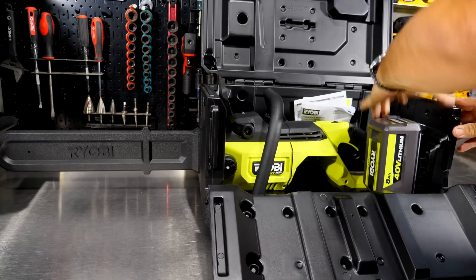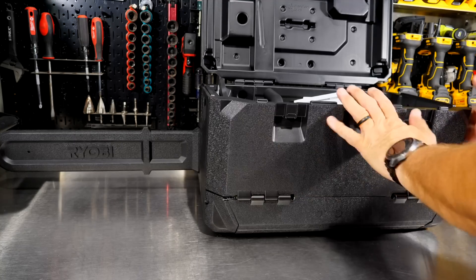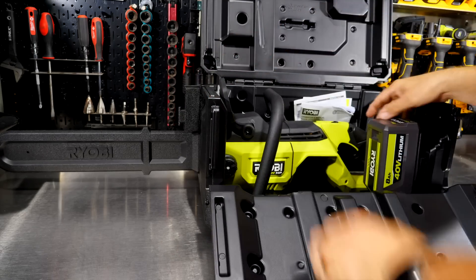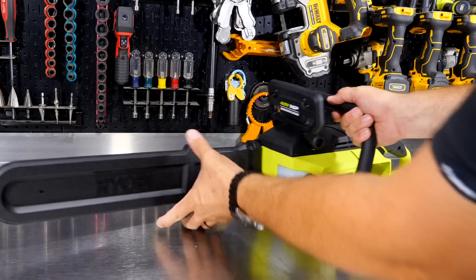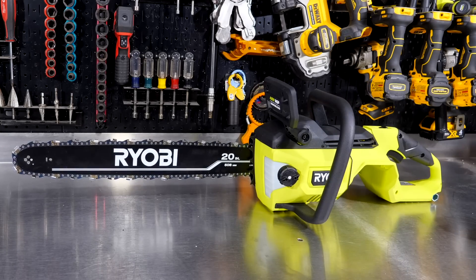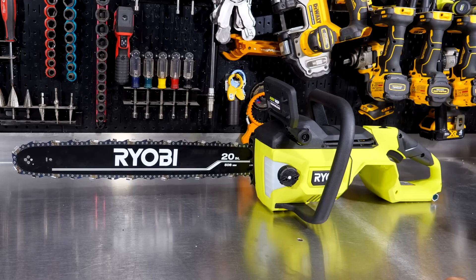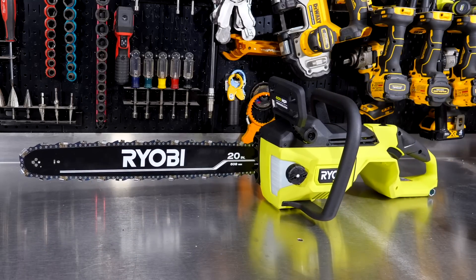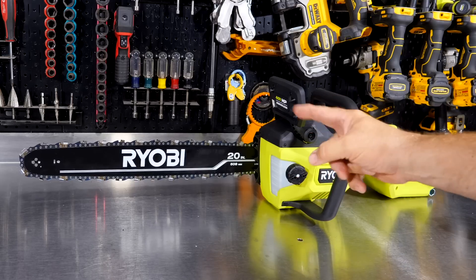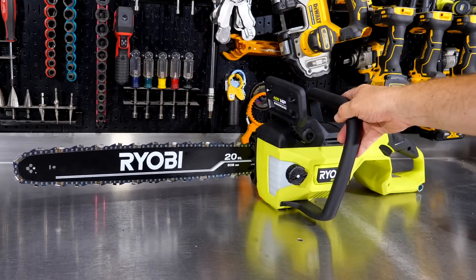Otherwise, you can clip the battery in and you're good to go. There's also room for keeping oil or anything else in the case, and it all closes up nice and tight — a door opens and the saw just lifts out. Let's slide off the bar cover. We get a 20-inch bar and chain running what looks like a 3/8 .050 chain, which is pretty typical on these battery-powered saws — and I believe it's a 70-link chain.